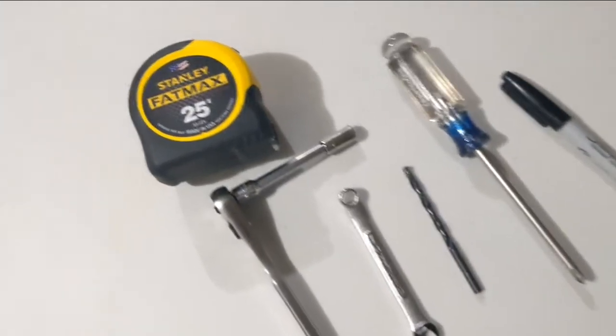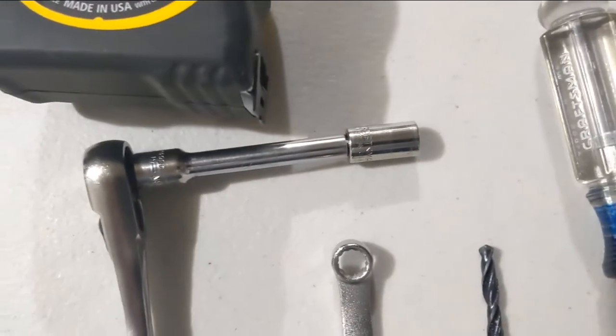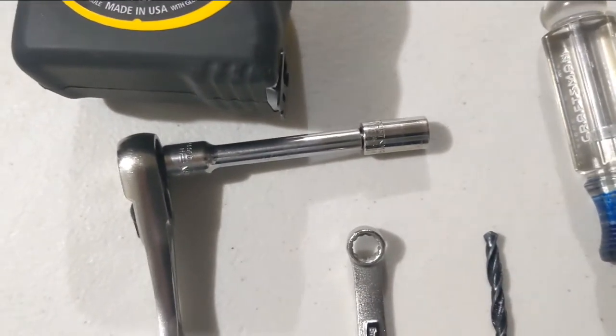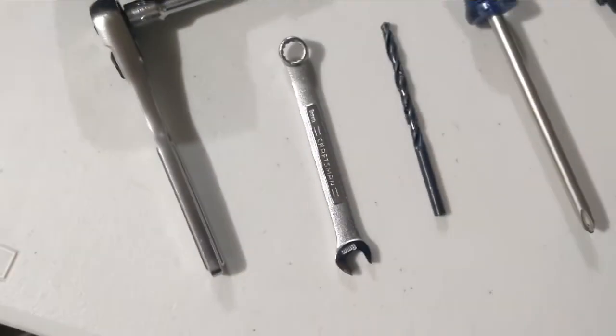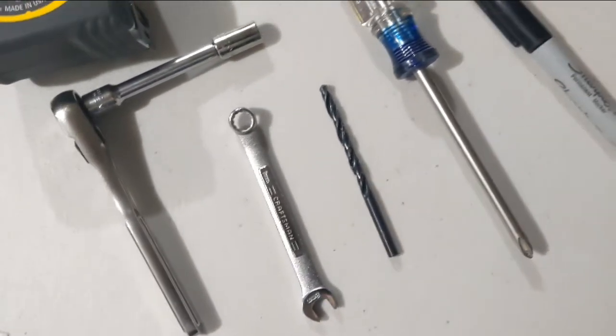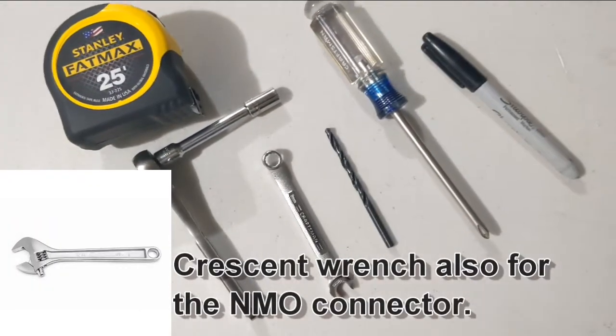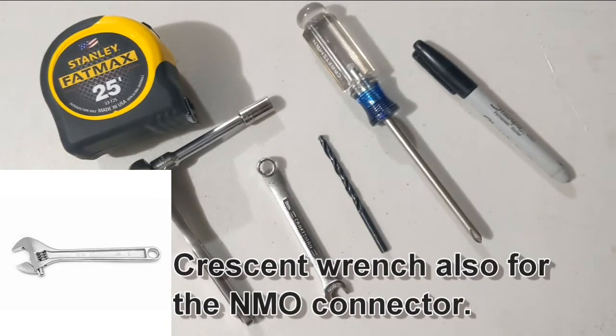Here are the tools you're going to need to make this job easier: tape measure, 5/16 socket for the hose clamps, 8 millimeter wrench for the bolts or nuts, Phillips screwdriver, and a marker. That's what you'll need to install the console.